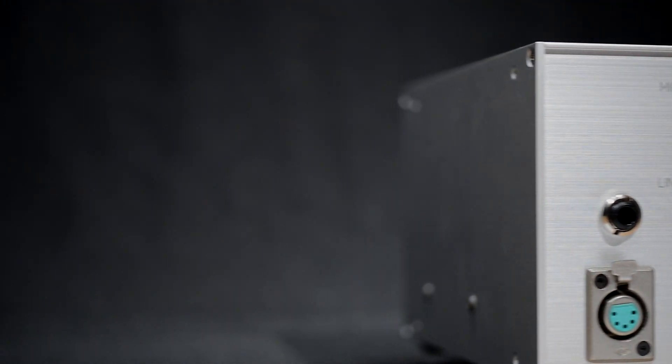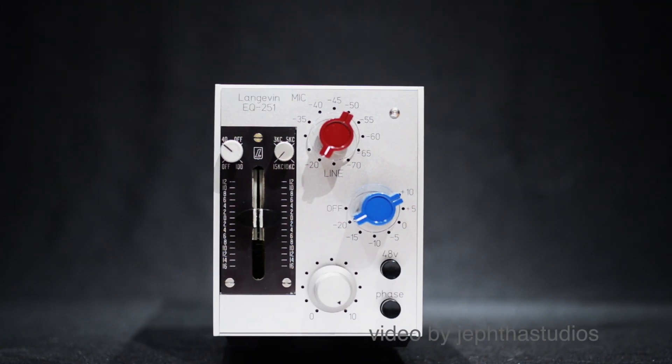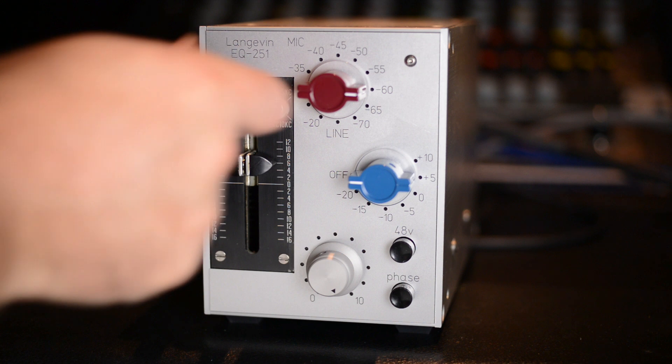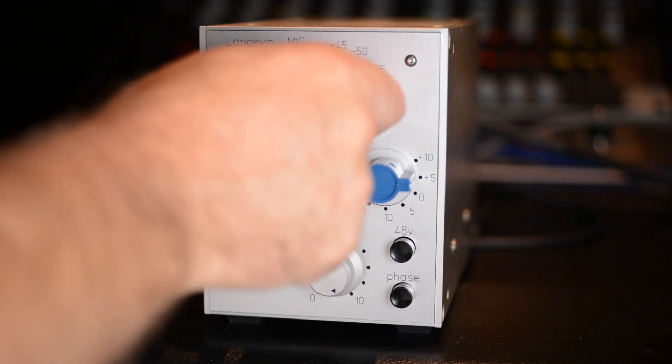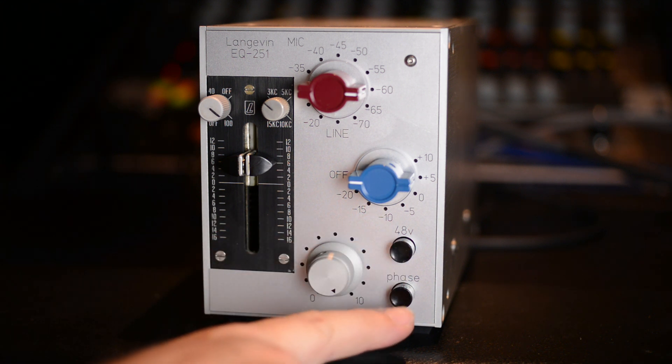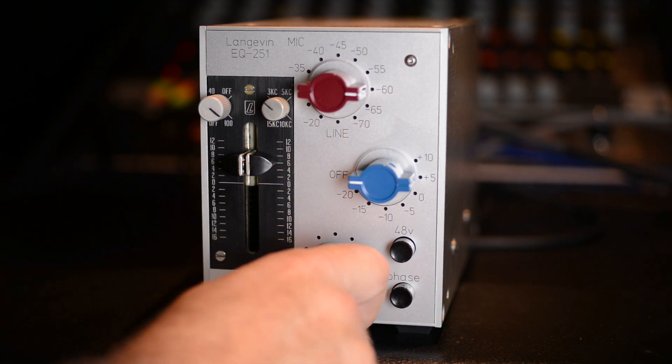The DI in is awesome for plugging in a guitar. The red knob is gain and gives us different levels of gain. The blue knob is line gain. We've got 48-volt phantom power, a phase switch, and an output fader.